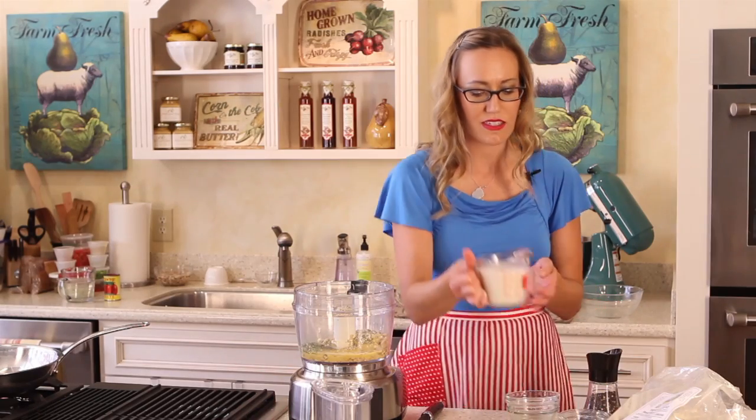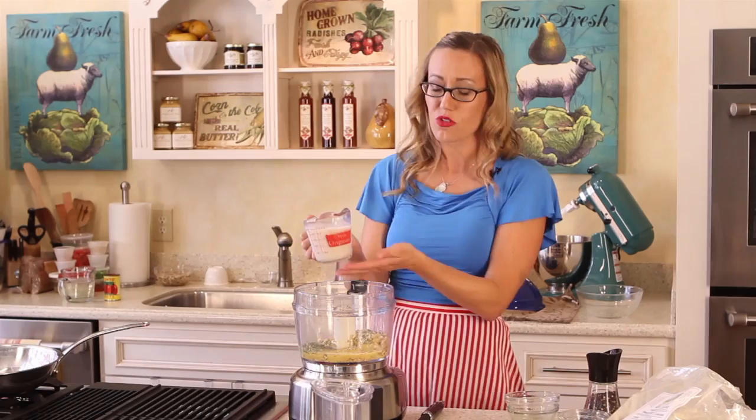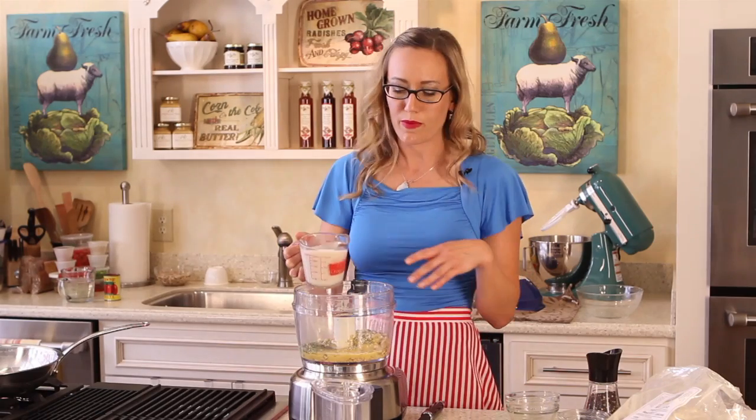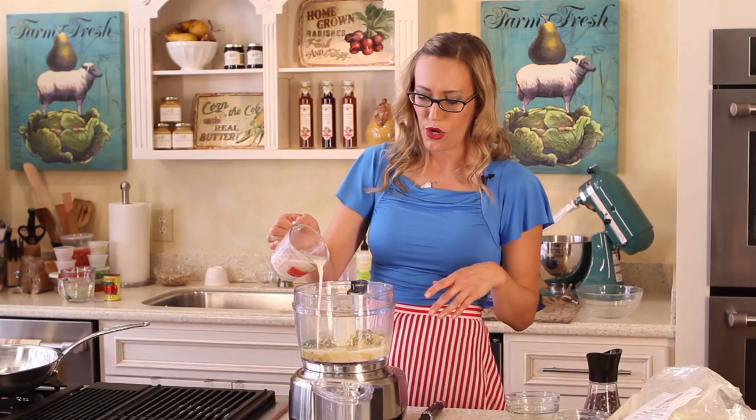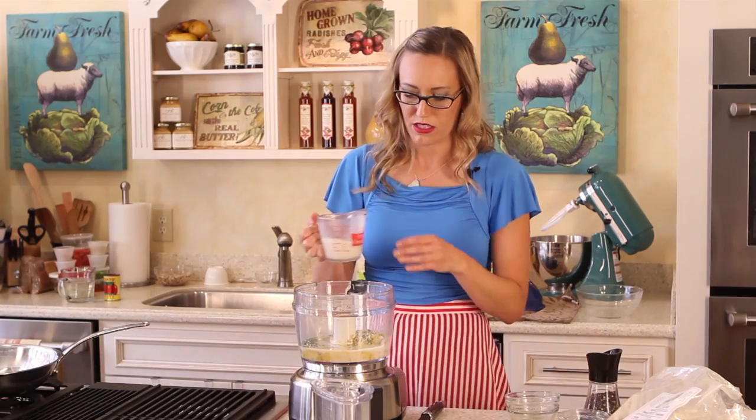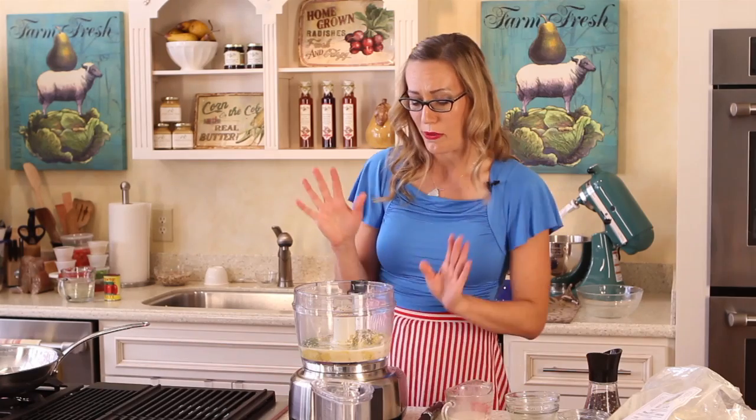And then we've got coconut milk — this is one cup total. We're going to eventually add the whole cup, but I'm going to start with just about a fourth cup. We're going to save the rest for when we're heating the sauce. I actually poured in about a half a cup, but it'll be fine.